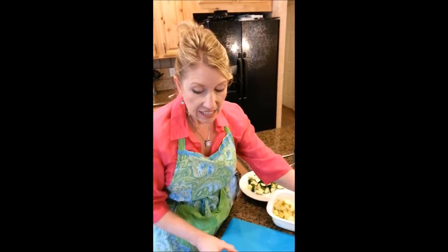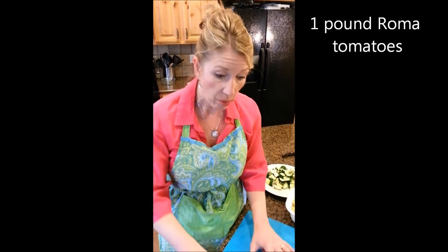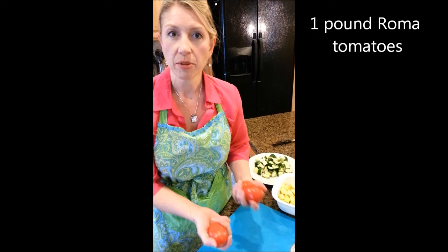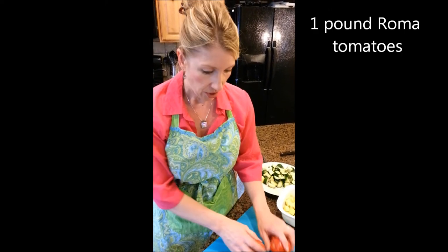We can deglaze our vegetables with a little liquid. We can use tomatoes, which isn't strictly traditional, but you can use either canned tomatoes or, if it's summertime, really beautiful homegrown fresh tomatoes. Let's go over to the stove and get cooking. Now it's time to actually cook all these vegetables we've just chopped.